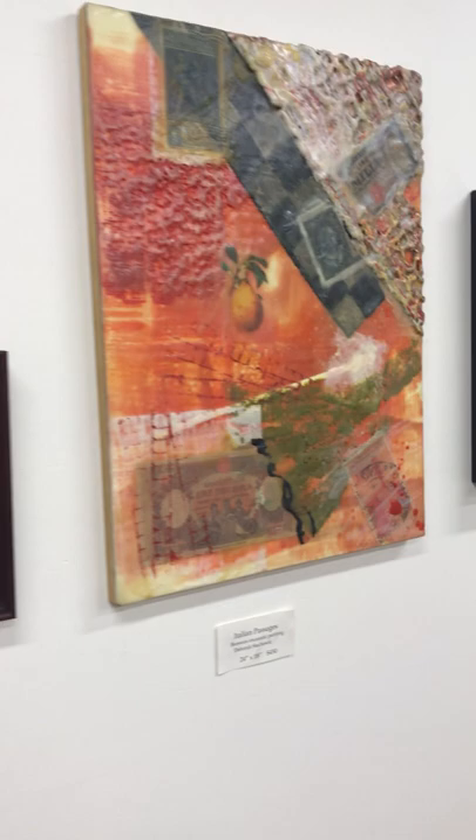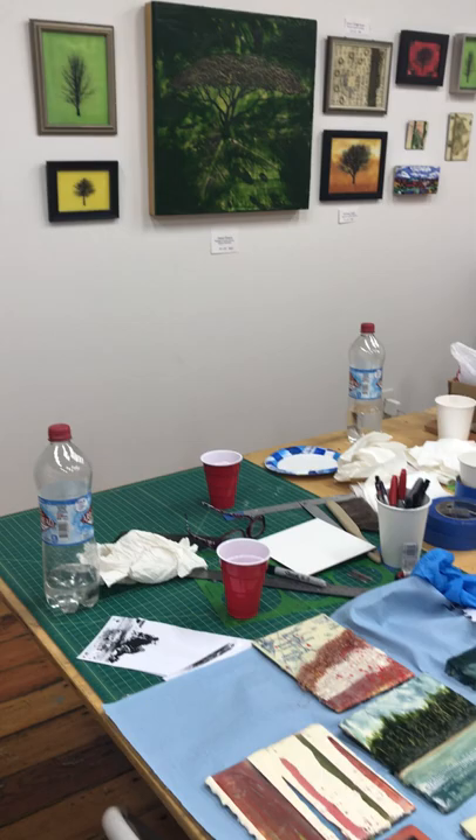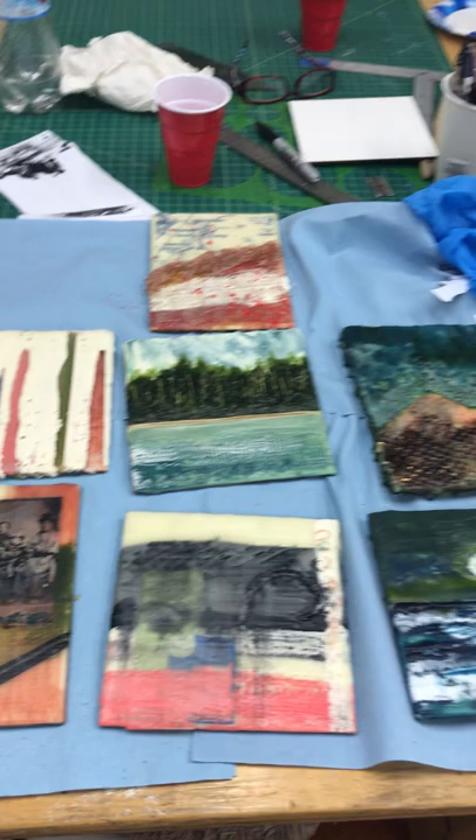This is Deborah Stakowicz's Beeswax Encaustic Studio, where she holds her Beeswax Encaustic classes. Classes just ended and I stayed behind to take this little video to share with you all. The artwork on the walls is Deborah's Beeswax Encaustic, and here on the table is the artwork that her students, including myself, have made in the past two sessions.